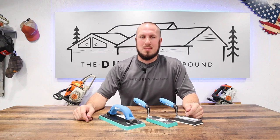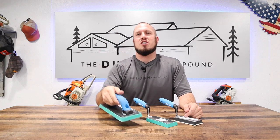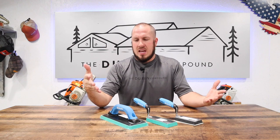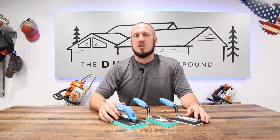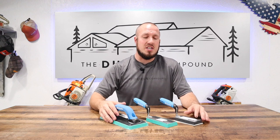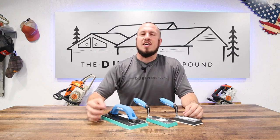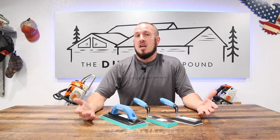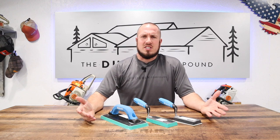What's up everyone, welcome to the Durbin Compound. In today's episode we are going over some Odin grout floats. I just recently discovered this company, and if you're new to the channel, I'm here to bring you the tools, tips and tricks to make you more self-sufficient. I thought this would be a great opportunity to test out some new tools and show some good quality stuff from a newer company.